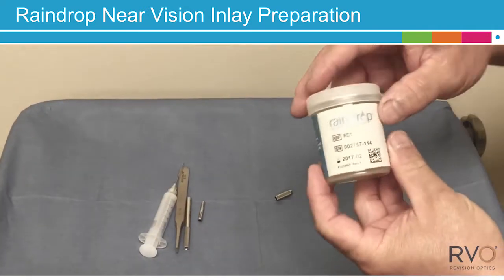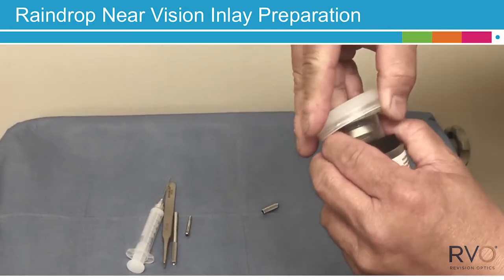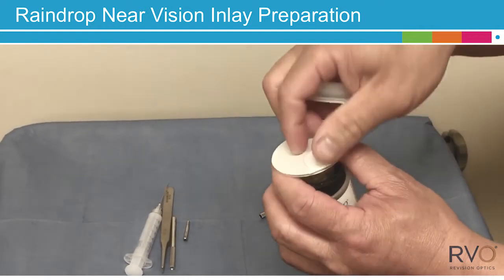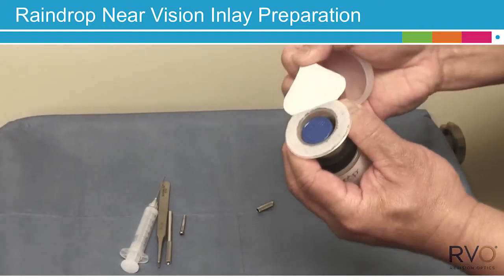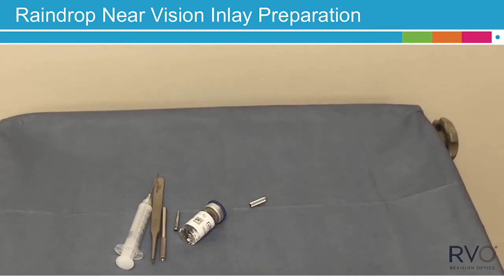Next, open the plastic container that holds the Raindrop inlay. Remove the serial number label for later use. Remove the plastic cap, then carefully pull back the Tyvek lid and transfer the glass vial to the sterile field.